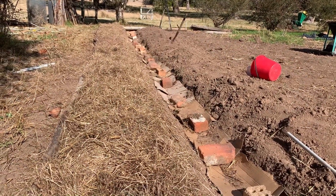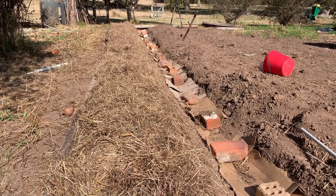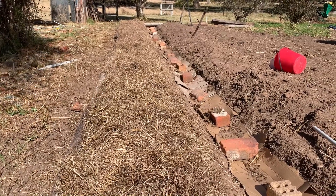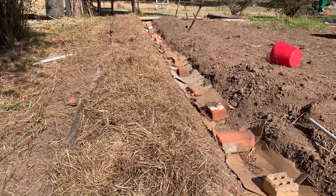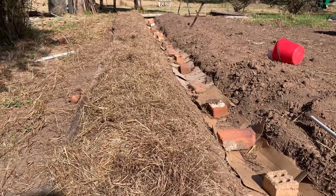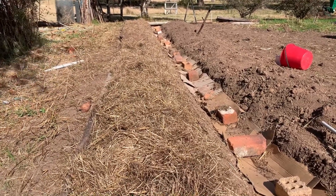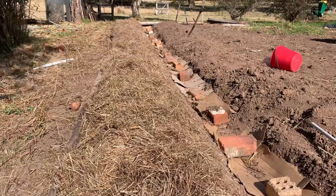It's a couple of days later and I've got one bed ready for planting. I've got some organic matter that came from an old lamb shed, put that underneath, and then some hay on top of the bed. So this will be ready to plant our potatoes. We may get some seeds growing from this hay - this is the hay that we cut down ourselves out the front. But you use what you've got and that's what we've got at the moment. So the experiment continues.